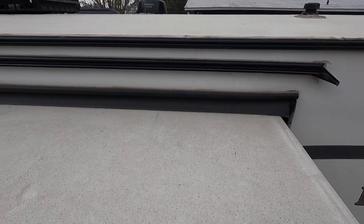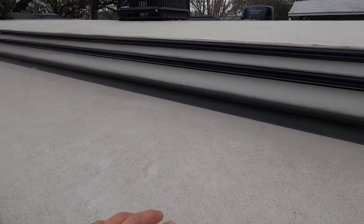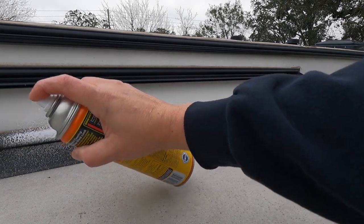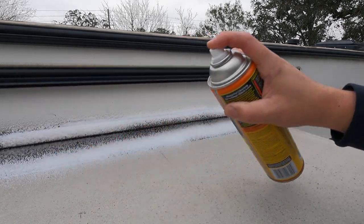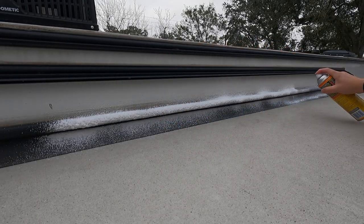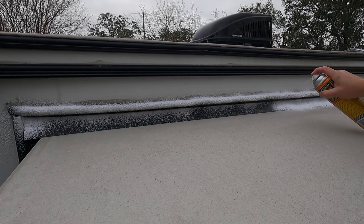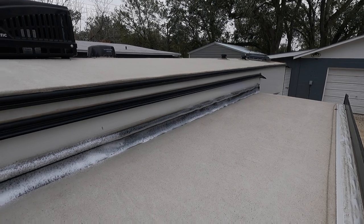We've made it to the top of the ladder — this is looking at the top of our slide here. It's always good to give it an inspection and clean off any leaves or sticks that might be up here as well. I'll start with the top here so that it kind of works its way down a little bit, and just give the slide out seal a good coating of the foam. Now we have the entire top seal sprayed with our seal conditioner.